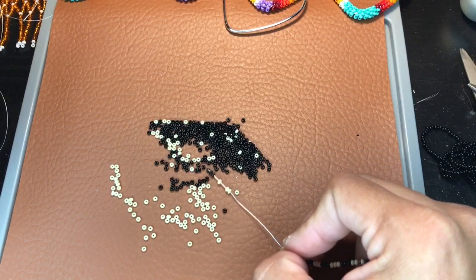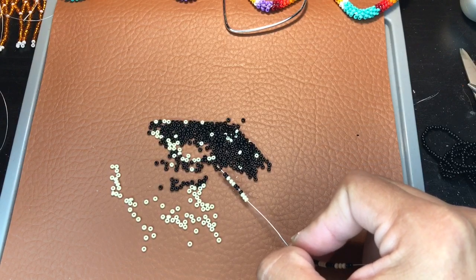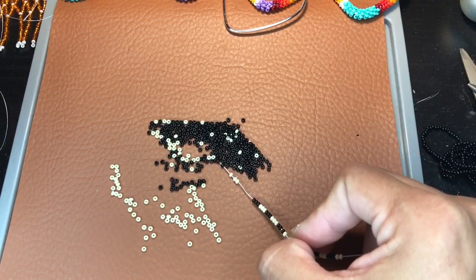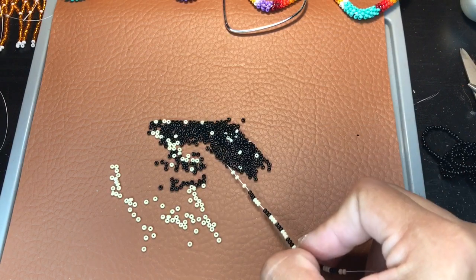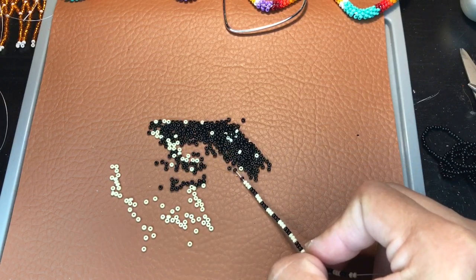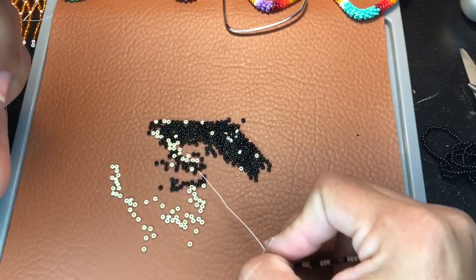We decided this swirl on one of the lives we did on TikTok — we figured out the swirl live and from there we started making a lot of swirls. If you're not following me on TikTok, don't forget to follow me, it's at Val's Beautiful Beadwork. I'm always on live there. This is just one swirl — there's so many other swirls, so many other colors you can do.